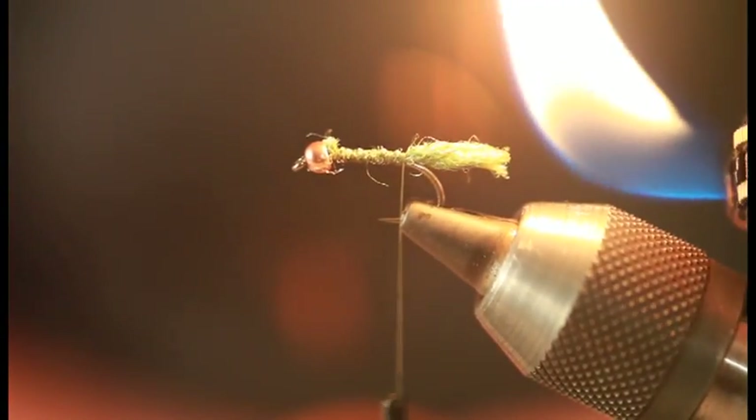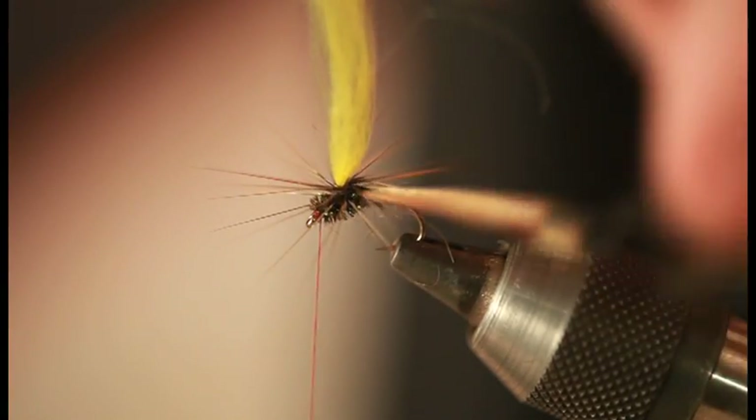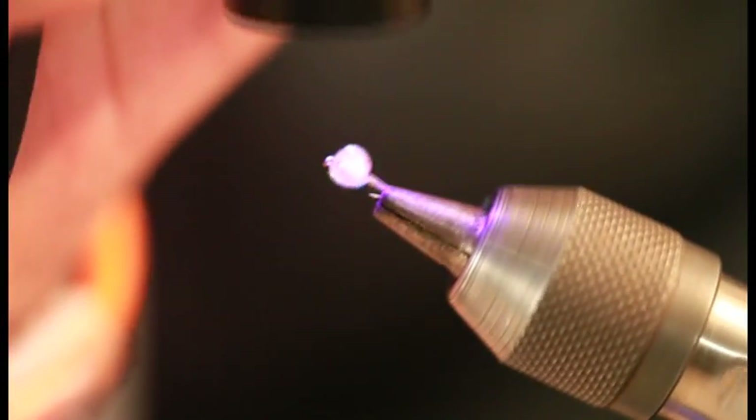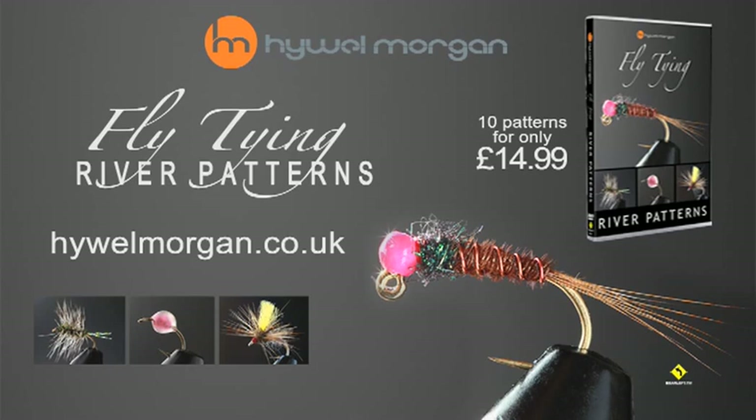I'm going to take you through clink cameras, spiders, shrimps, jig heads — all those flies that will enable you to go out and catch a load of fish. If you want to know more information, pop along onto my website, howellmorgan.co.uk.